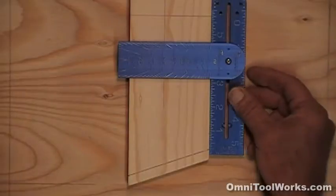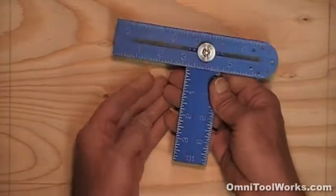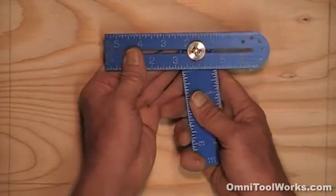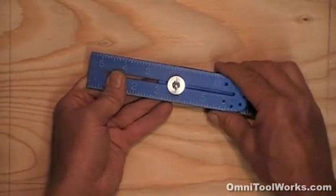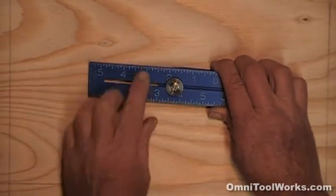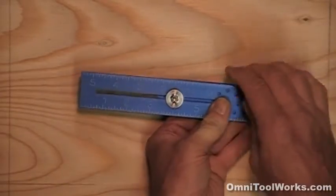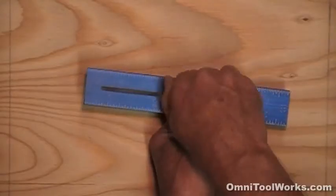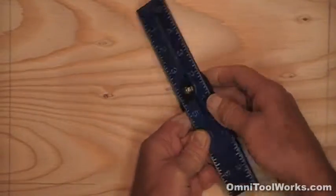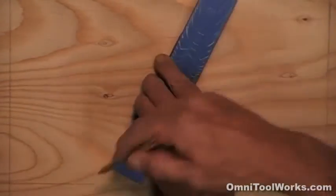Another thing the Omni square does is draw circles up to 12 inches in diameter. So if I need to cut out an eight-inch hole, I turn the blade like this, and using the lower scale I line up four inches with the center of the screw and snug up the knob. Then using the screw end as an axis, I draw my circle.